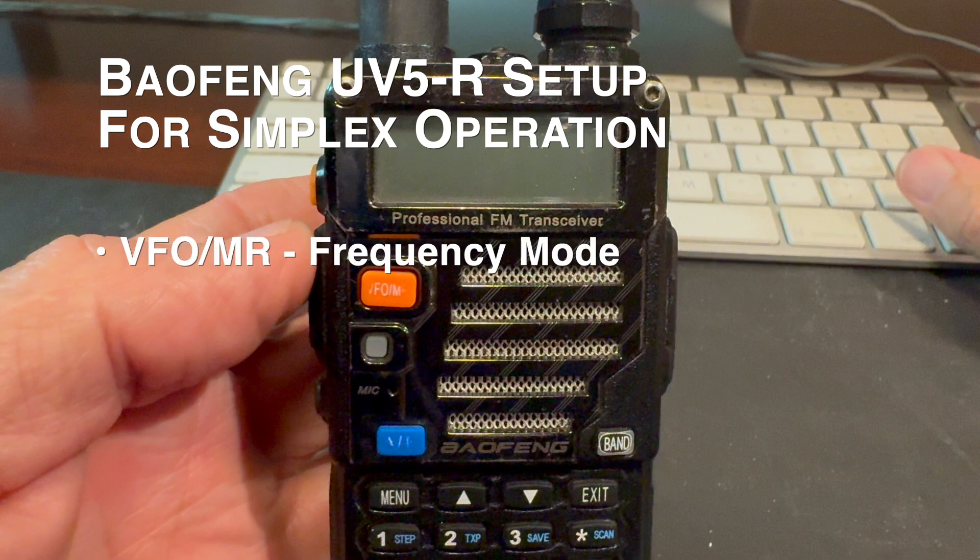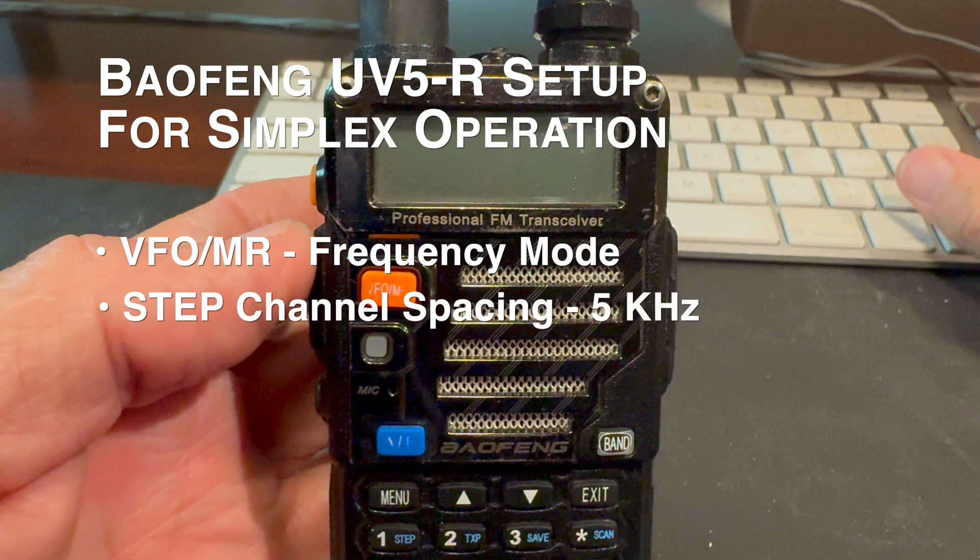How to put the radio into frequency mode so you can directly enter frequencies on the radio keypad. We're going to set it up for 146.52 simplex. How to set up the steps setting for the 5 kilohertz channel spacing, and how to put the radio into simplex mode configuration to talk radio to radio direct.